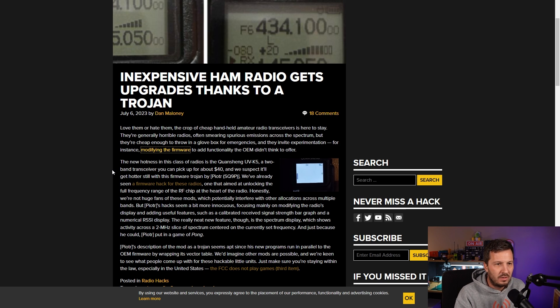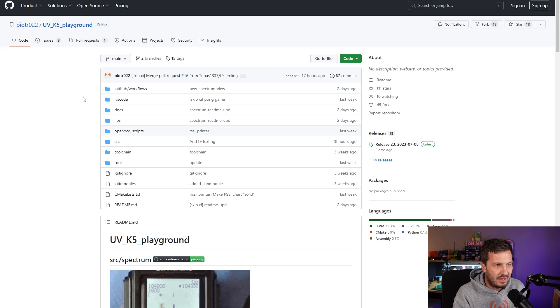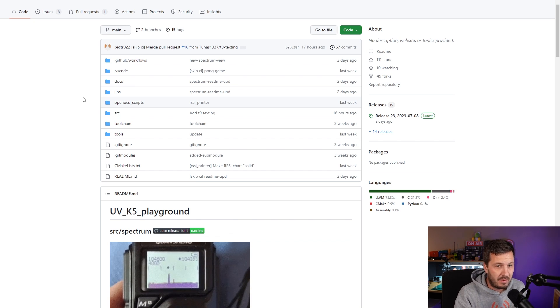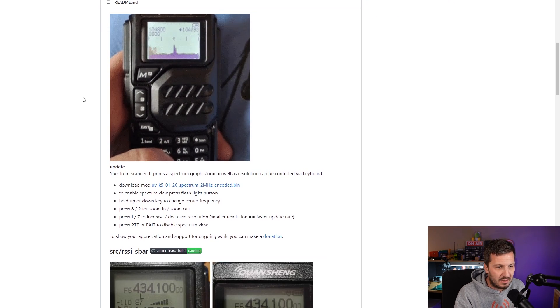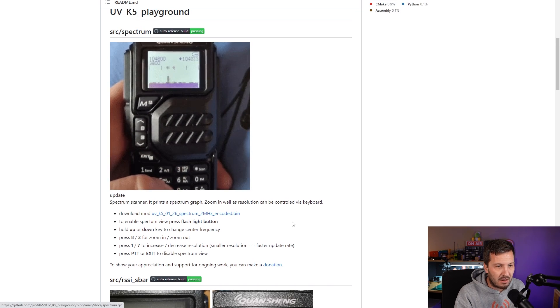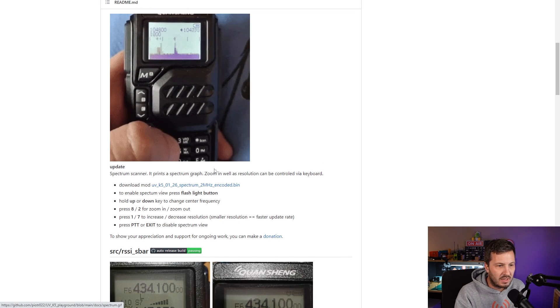This was originally released as an article on Hacker Day talking about this radio, the Quansheng radio, which speaks about it getting an upgrade thanks to a Trojan — that's just what it's being called, not a Trojan virus. If you go over to the GitHub here, this is called the UVK5 Playground. There's probably going to be some more stuff that's going to pop up on here. You can flash a spectrum scanner, which basically loads in like a spectrum bar graph, and you can zoom in, move it along, and all this other stuff too.